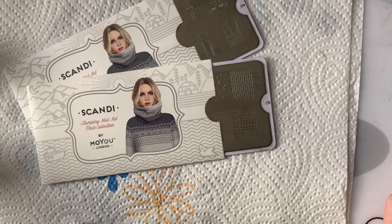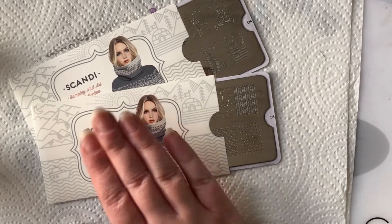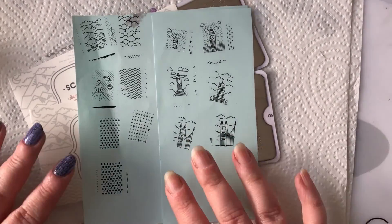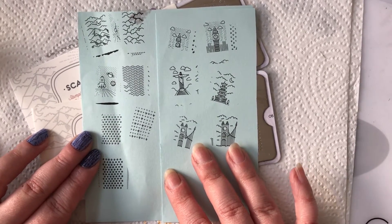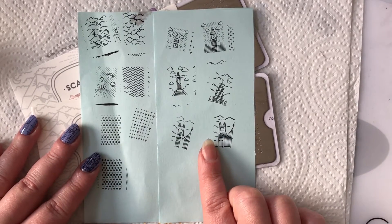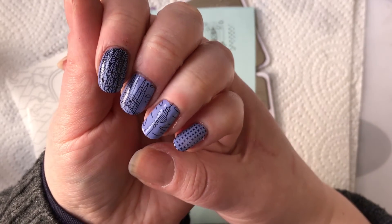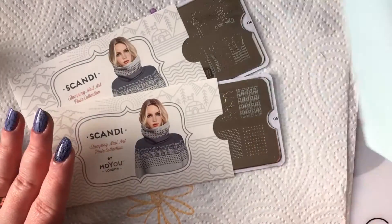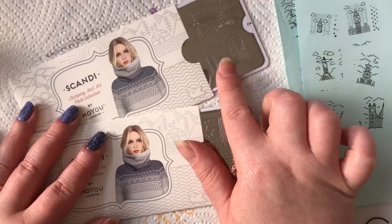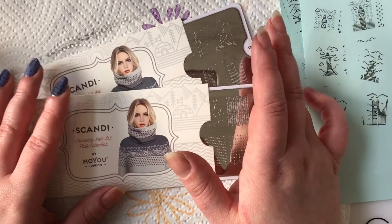Final verdict on the MoYou London Scandi series stamping plates: it will come as no surprise if you've used MoYou before that these stamp absolutely amazingly, both on paper and on nails. Here are the swatches — you can see it does matter which scraper and stamper you use, and how fast you go about your stamping. I absolutely love this Scandi series — I love the minimalistic design, the versatility of the backdrop images on plate five, and those city icon images on plate four.